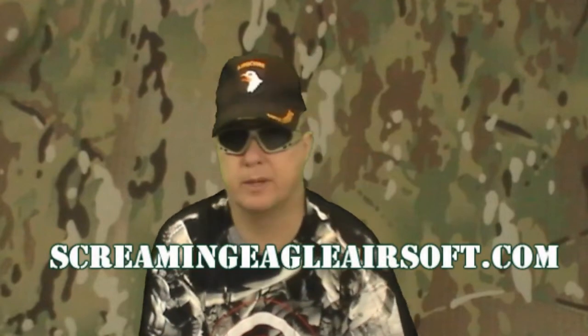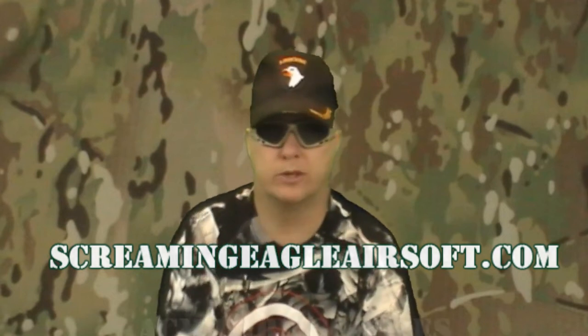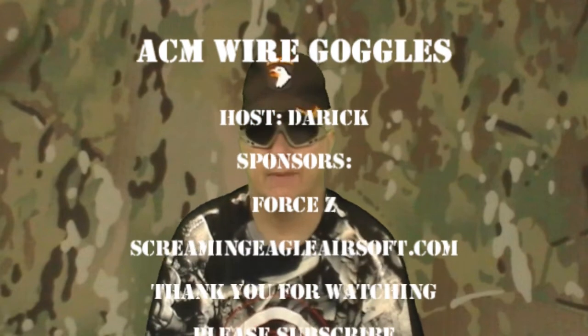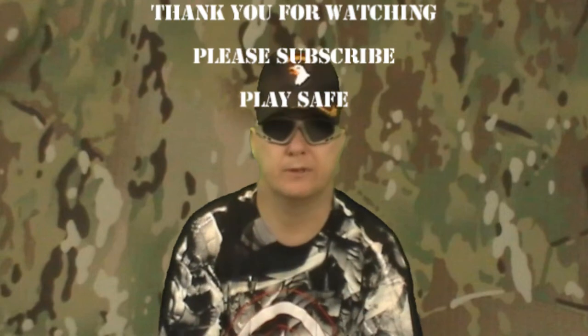These goggles are available at ScreamingEagleAirsoft.com. Just go there and order yourself a set. Thanks for coming out and checking out this video, and remember guys, whenever you're on the Airsoft field...